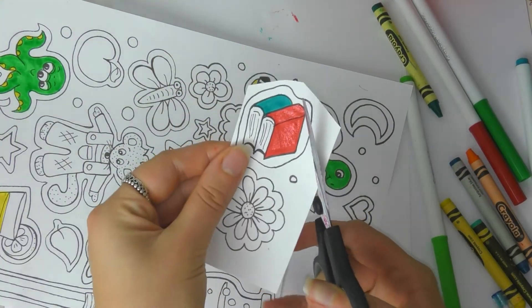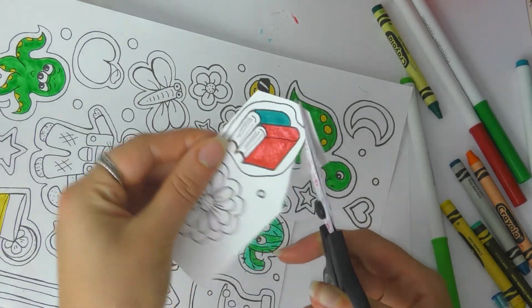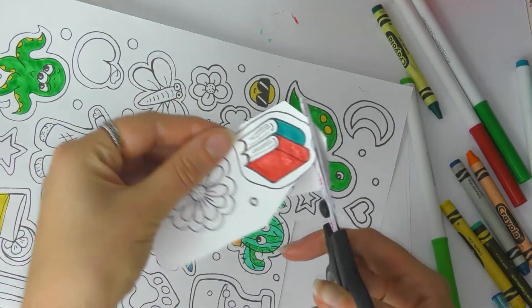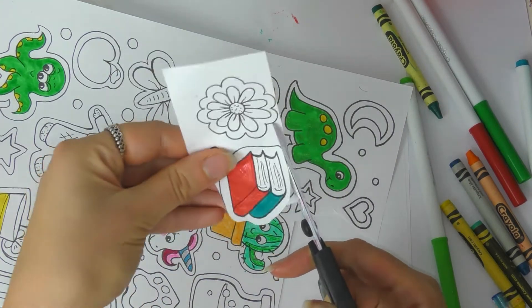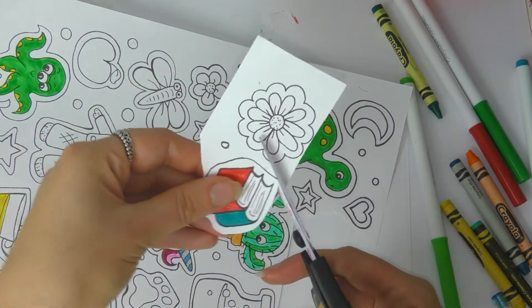But it's up to you — you can cut close to the line if you don't want the white space. It's totally up to you. I just like it, so that's what I am doing. When you are done you will have all of your designs cut out like this.